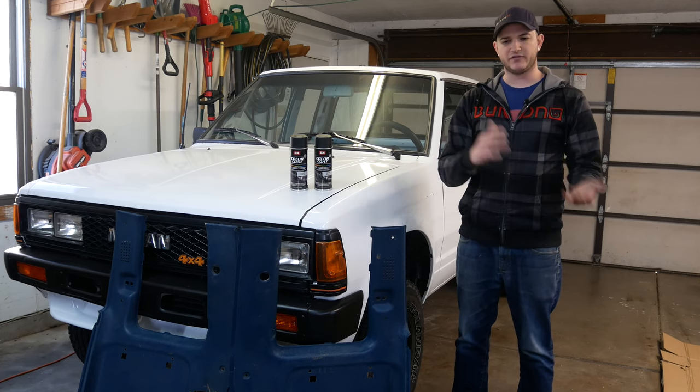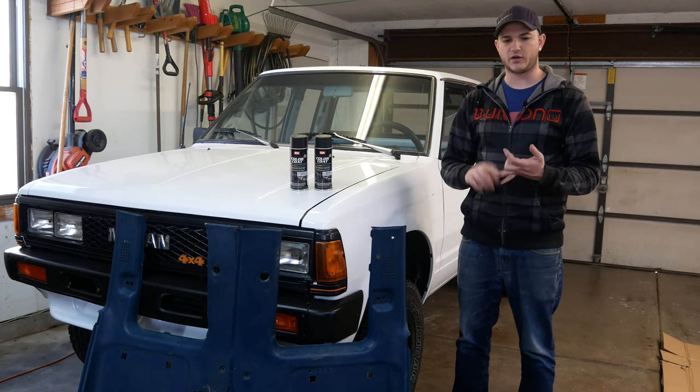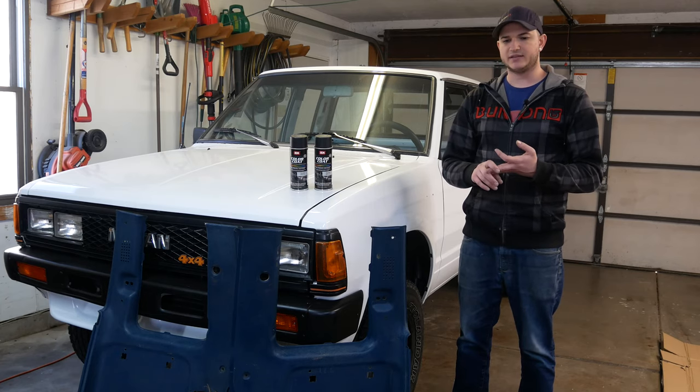We have more interior pieces to paint as well, so I'm just going to start painting them. We got them out of the vehicle, we've cleaned them up, we got all the dirt and any oils off of them, and did some light scuff sanding on the ones that needed it.